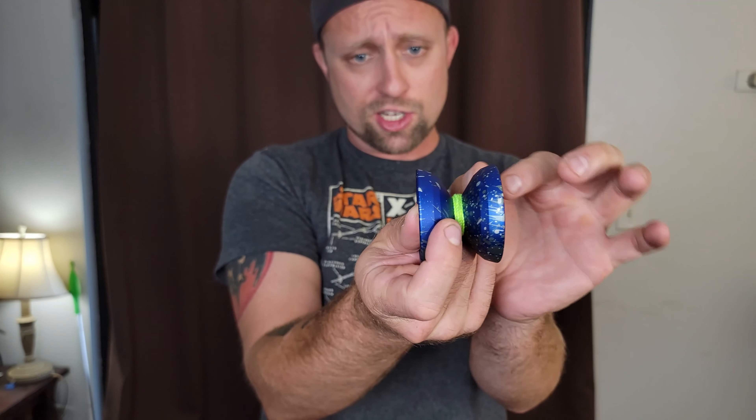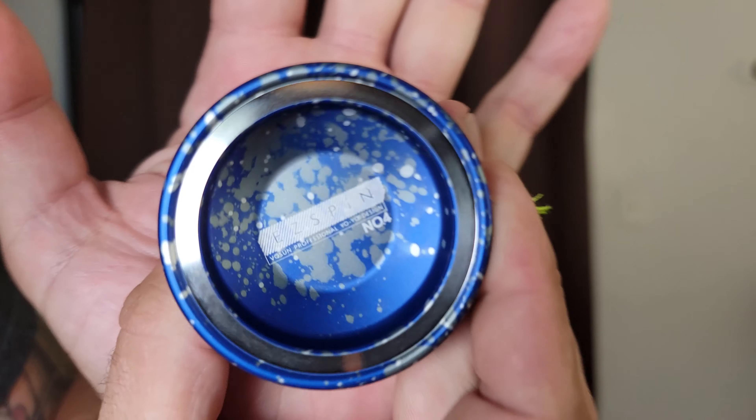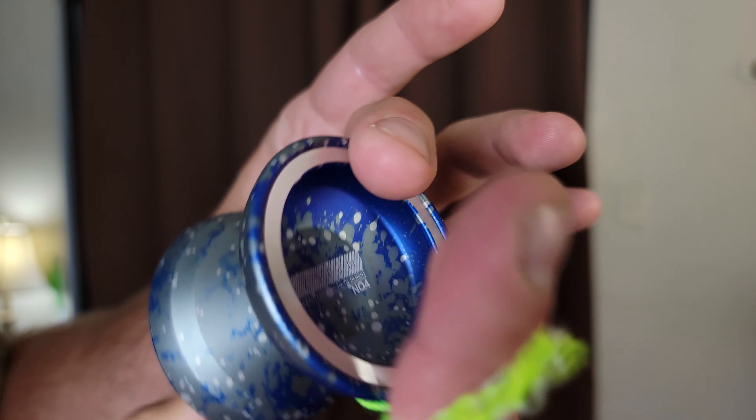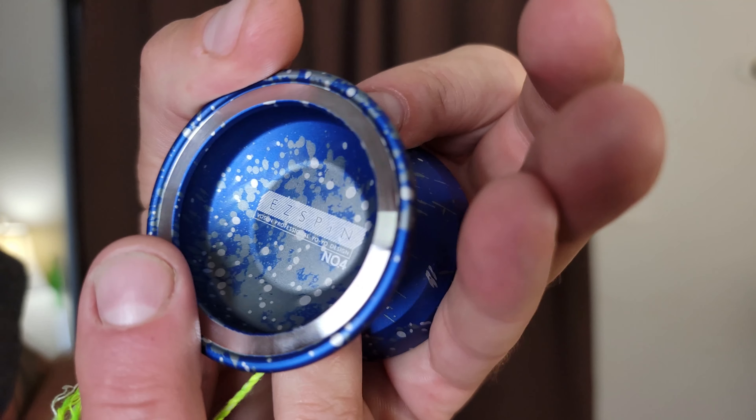It's very similar in shape and size to the EasySpin 3. There is a little bit more angularness to it and you definitely feel more rim weight. This one's got a really cool anodization and just your very simple EasySpin laser engraving. It looks very similar to their other previous versions.